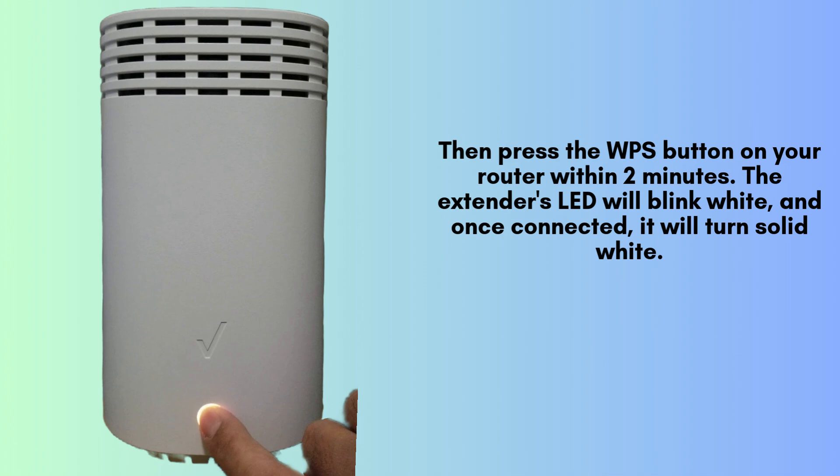The LED on your extender will start blinking white to indicate it's trying to connect. Once the connection is established, the LED will turn solid white, confirming success.